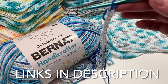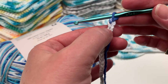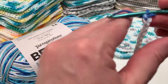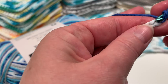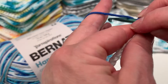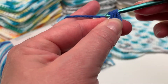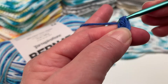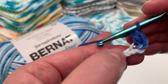Now we're going to do a double crochet in each loop all the way back. Skip the first loop right next to the hook and use the one afterwards. Get the yarn looped around your finger, loop one, push it through, pull one through — you've got three on and a loop — pull through two, then two again.